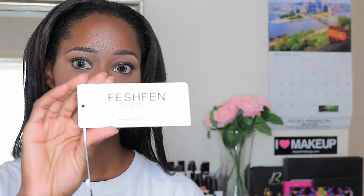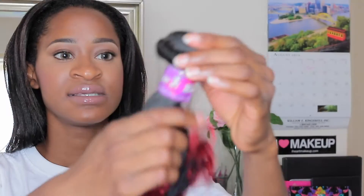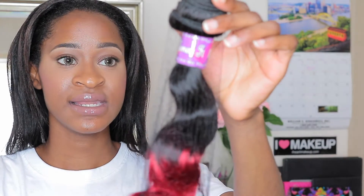I believe I received 16, 18, and 20 inch bundles with a 16 inch closure. Each item came in a little baggie like this, and this is an ombre 1B to red color. It comes with a tag as well as information for their site and for their Facebook, and the hair comes in a net as well.